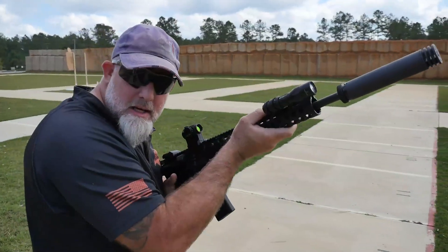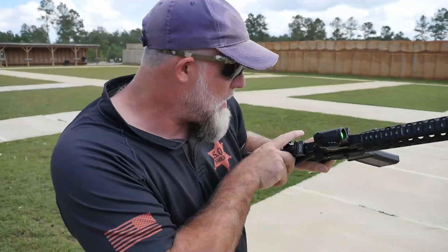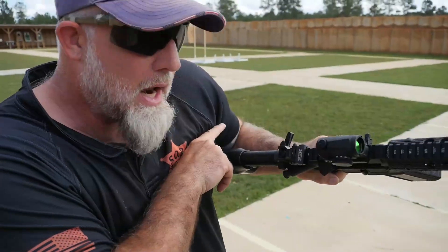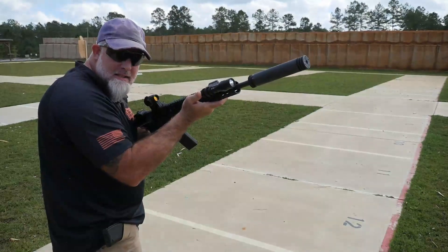The next thing is charging the weapon. One of the ways to do it is to turn the gun over, go two fingers over the top of the gun, and let go — and this is how I charge the gun. I'm John Shrek McPhee, the Sheriff of Baghdad. This is lefty stuff.